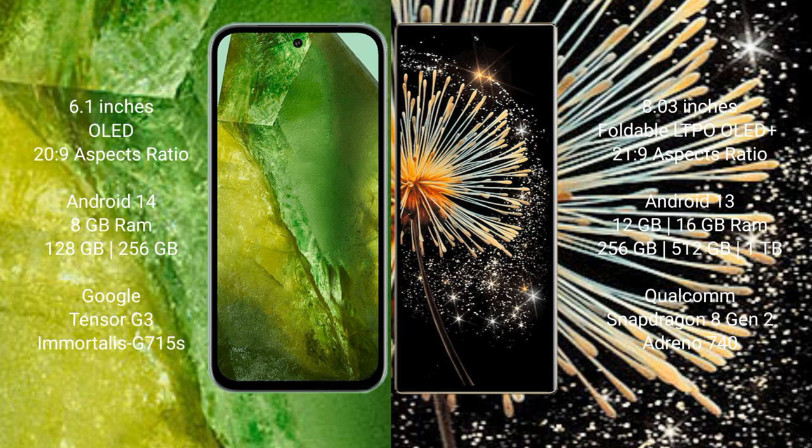The Xiaomi Mix Fold 3 comes with 12GB or 16GB RAM and 256GB to 1TB internal storage, powered by a Snapdragon 8 Gen 2 processor and GPU Adreno 740.